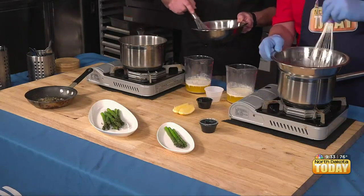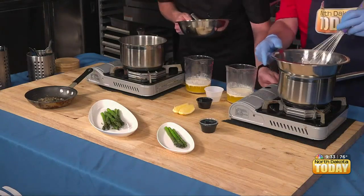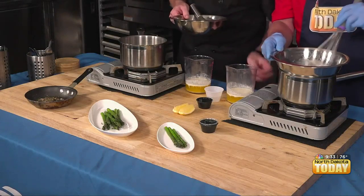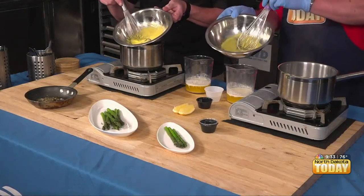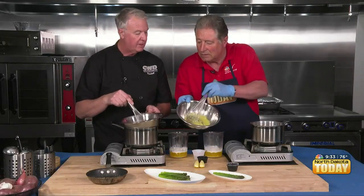I still have bubbles in mine — it's okay. Let me see your water temperature. Yeah, you're good. You're close, so let's take it off now. Keep stirring and kill that heat. See the consistency — it's not scrambled, it's kind of ribbony. You're close.